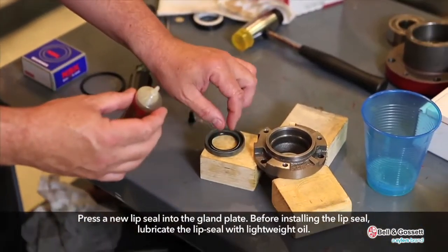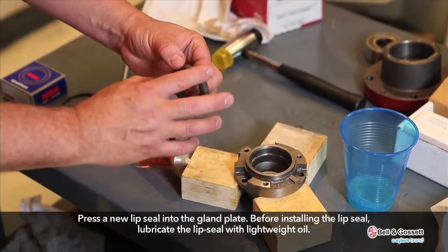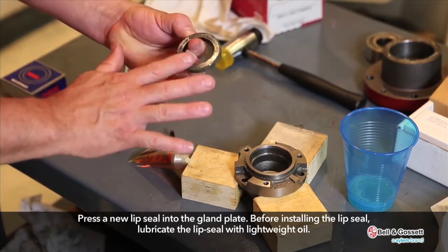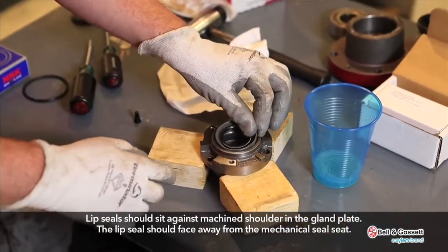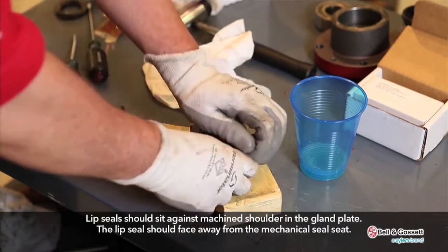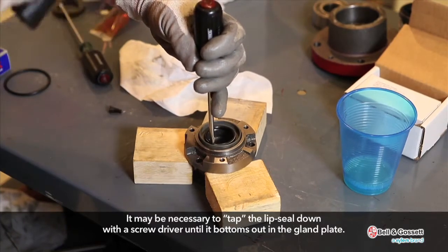Press a new lip seal into the gland plate. Before installing the lip seal, lubricate it with lightweight oil. Lip seals should sit against the machined shoulder in the gland plate. The lip seal should face away from the mechanical seal seat. It may be necessary to tap the lip seal down with a screwdriver until it bottoms out in the gland plate.